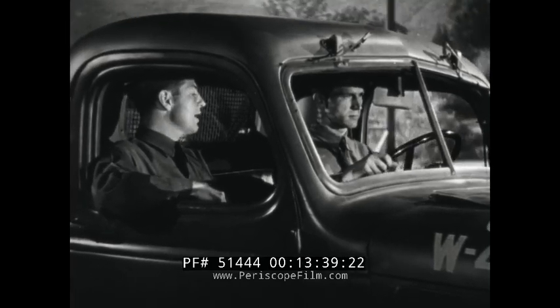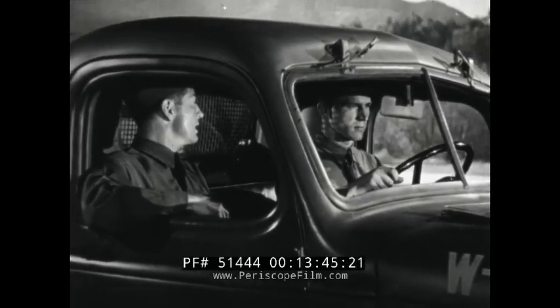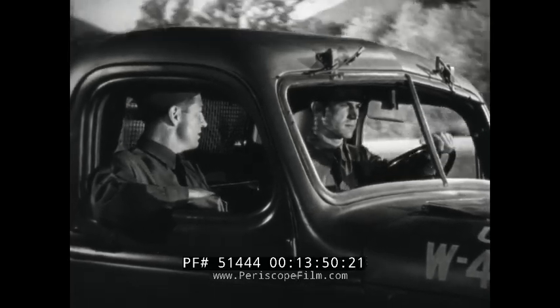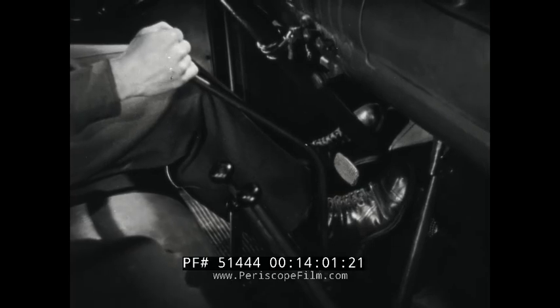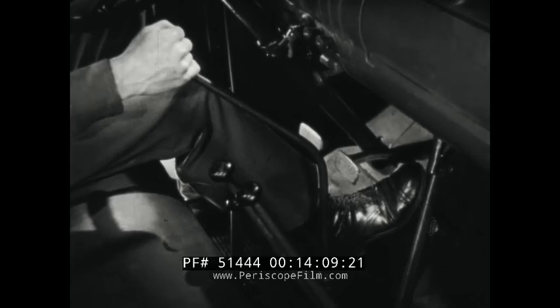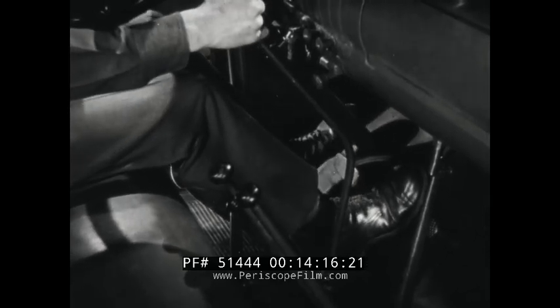Now I want to show you how to double clutch. It's pretty hard to shift from a higher to a lower gear without clashing the gear teeth. But you can get away from that grinding noise and the damage to the gear by double clutching. To shift from third to second gear by double clutching, disengage the clutch and shift into neutral, at the same time taking your foot off the accelerator. Engage the clutch and speed up the engine until its speed approximately matches the forward speed of the vehicle. Then disengage the clutch a second time and shift into second, then engage the clutch as you depress the accelerator.